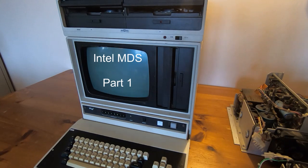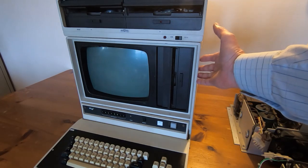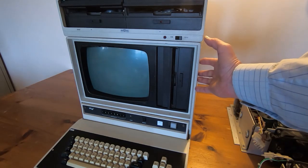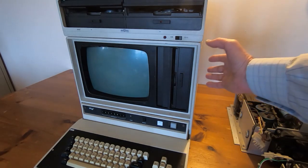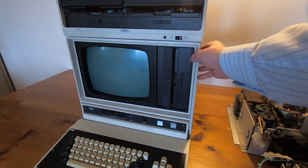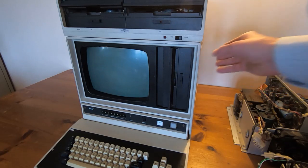In a recent video I mentioned that I had some fairly major projects coming up, and this video is an introduction to the first of those. Anyone that hasn't seen one of these before: this is an Intel MDS system. MDS, not to be confused with the vulnerability of the x86 Intel chips — MDS in this case stands for Microprocessor Development System. So although this looks like a large bulky PC with a built-in monitor, it is in fact a development system that Intel designed specifically to allow their processors to be designed into other systems.